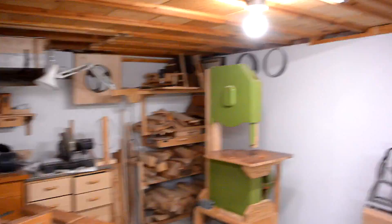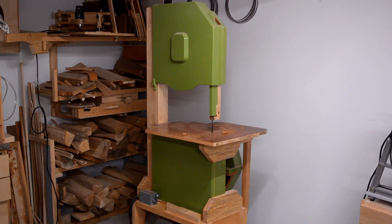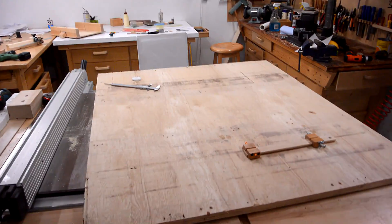I've built a total of 3 bandsaws so far. One of which is right behind me, and my first one, an 18-inch bandsaw, is here. I want to build a bigger one — a 20-inch bandsaw — and I'll start by making the wheels.